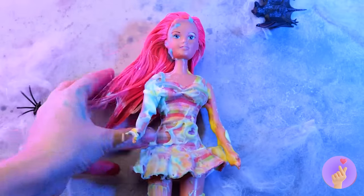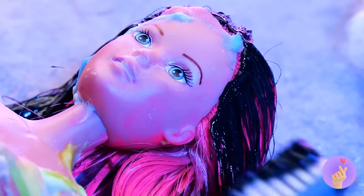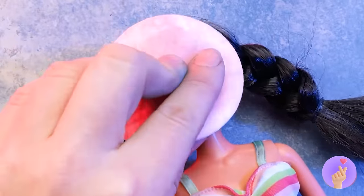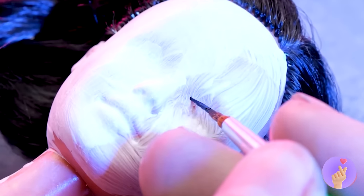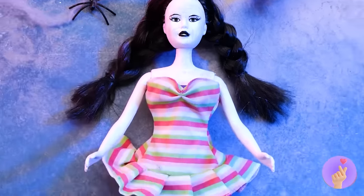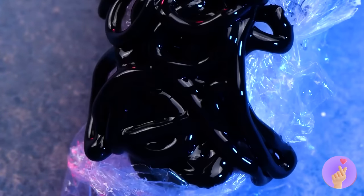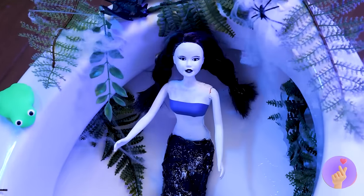Looks like someone's in trouble — this doll certainly needs a makeover. Dye the hair black and braid it nice and tight. Oops — pale face and this freezing cold look. It's Wednesday! Wait, is that plastic wrap? And hot glue? Oh, that's a perfect tail — now Mermaid Wednesday can explore the depths of the sea!